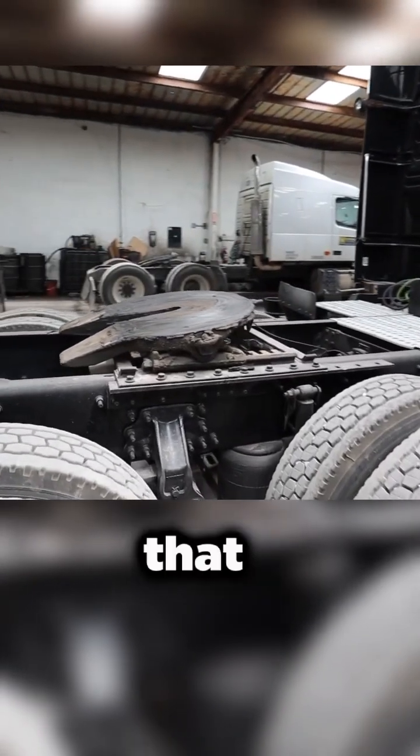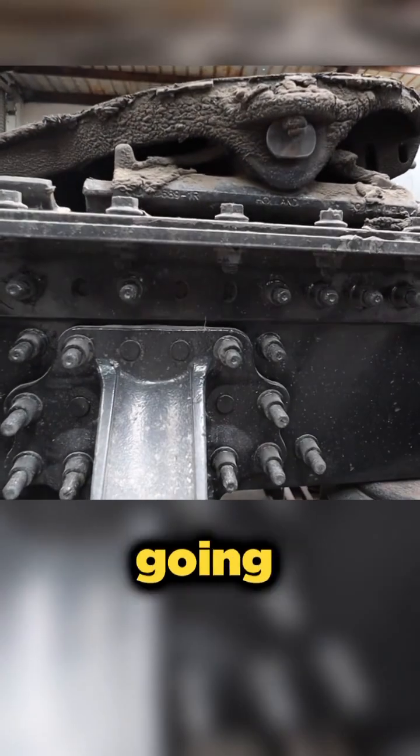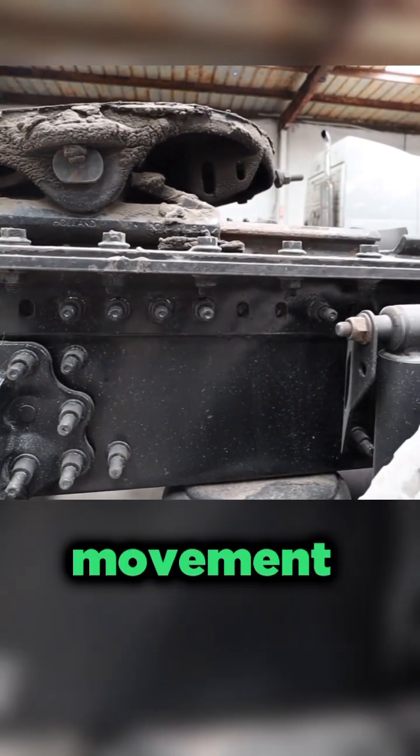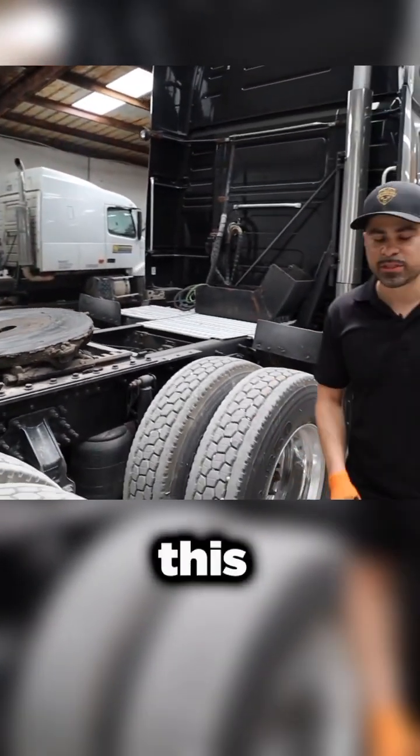Just making sure that this fifth wheel is secured on there and not moving around. This is where most of the weight's going to be carried, so it's very important to make sure there's no movement back here. Everything looks good on this particular coupling.